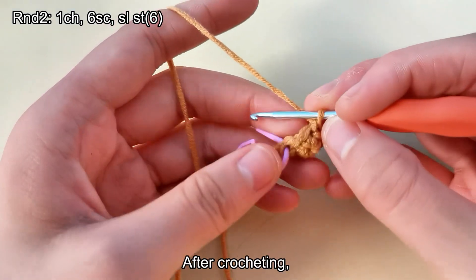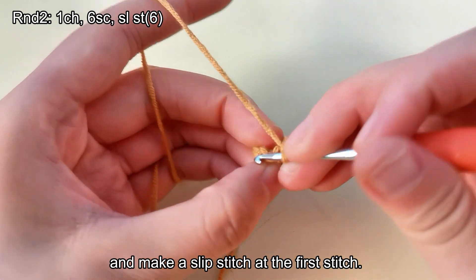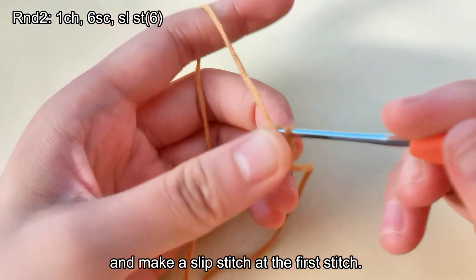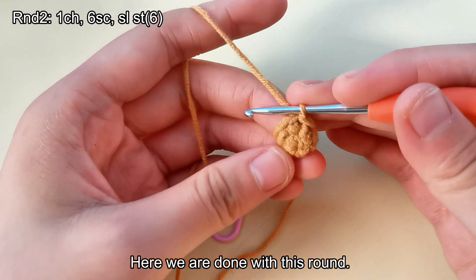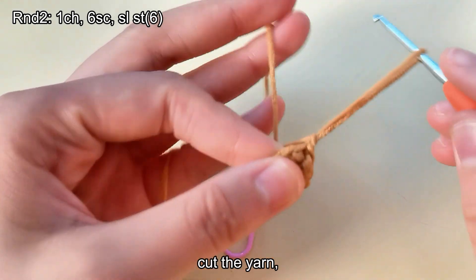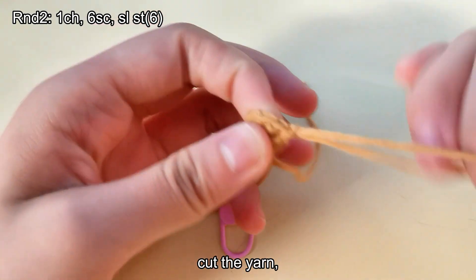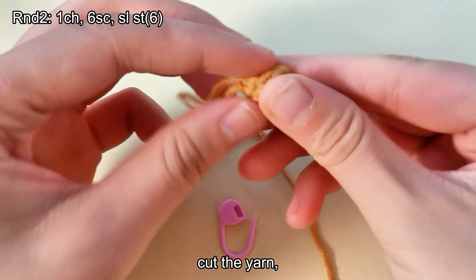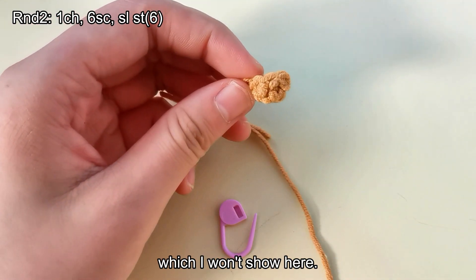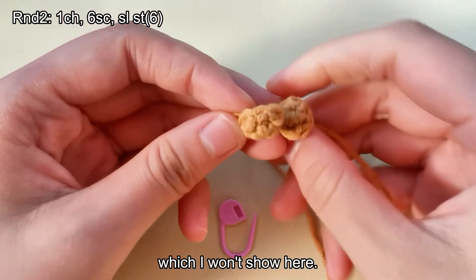After crocheting, remove the stitch marker and make a slip stitch at the first stitch. Here we are done with this round. Make a chain stitch and cut the yarn. We need to make another one in the same way. Then put the yarn — do not stretch it.